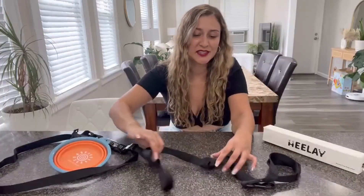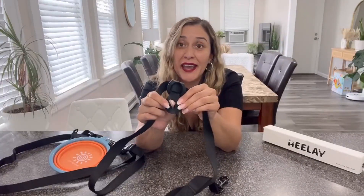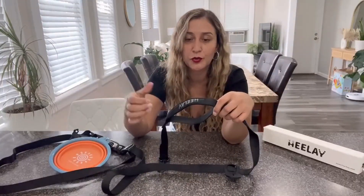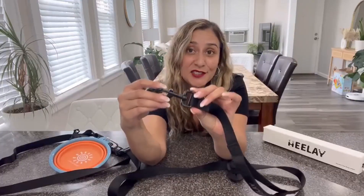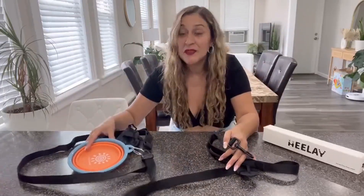This product also includes a poop bag type of clip made of silicone material, so you can go ahead and wrap up the poop bag in here when you're walking your dog. On this end, it comes with a handle — nicely padded — so just in case you need to grab your dog more tightly, you can use this handle for that. The hook and the latch are made with metal type of materials, really good quality, and these are tangle-free because when you place it on your dog, it rotates 360 degrees, preventing the leash from getting tangled. I really hope you will enjoy this product and I will see you next time. Bye.